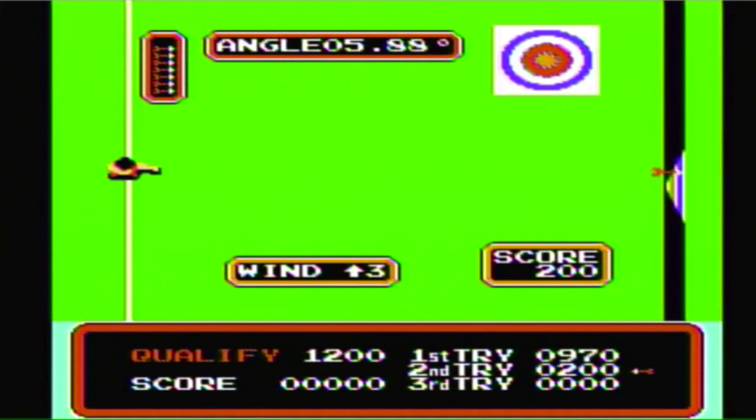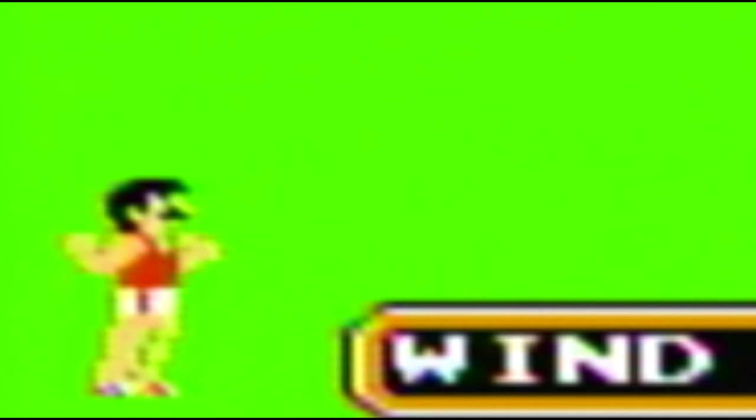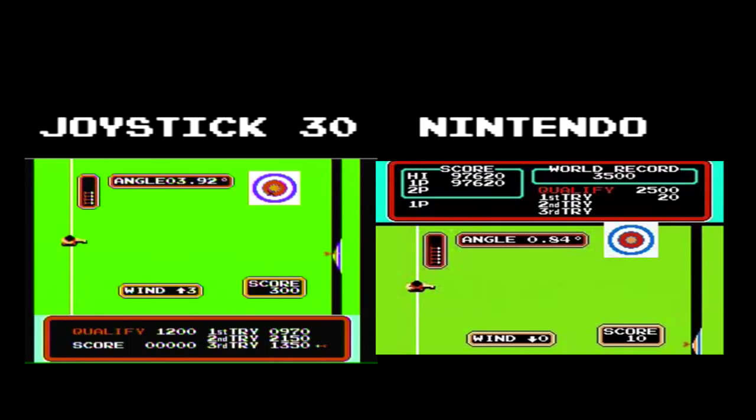Here we have an archery game. A random wind is selected that messes with your shots left and right a little. You hold the button to select an up-and-down angle for your shot, which determines its height position on the target. With the target moving, you have to release your shot at the right time to hit the center while dealing with the angle and wind factors. You have a qualifying score to pass the round, three tries, and a set amount of arrows. This is actually kind of a decent game — but it's a completely stolen game. It looks like they ripped the actual sprites from Konami's Track and Field for the NES. It just flipped the score screen, but certainly not an original idea.